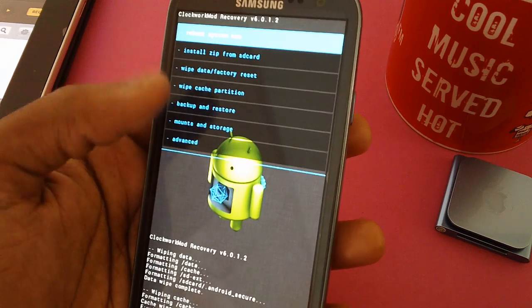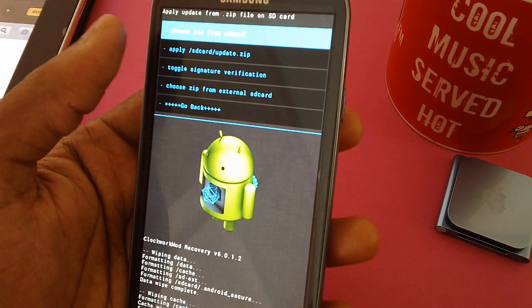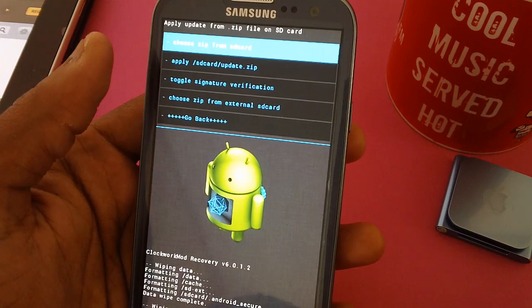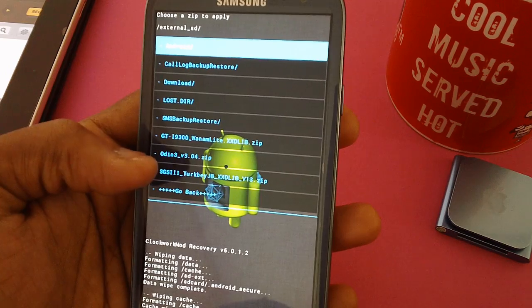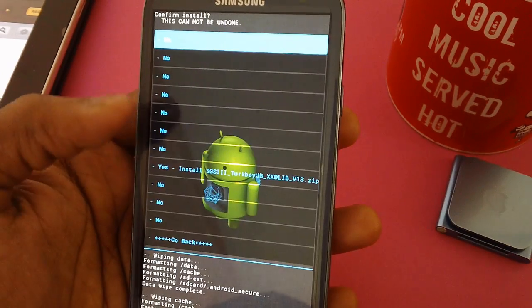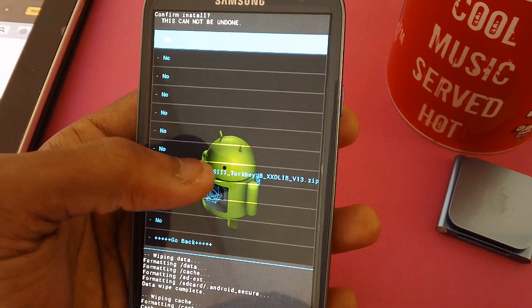Once that's done, select install zip from SD card. Choose 'install from SD card' and then select 'choose zip from external SD card.' The package is placed there — tap on it and then select yes to confirm.